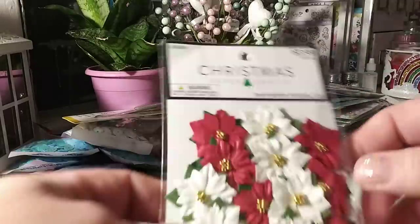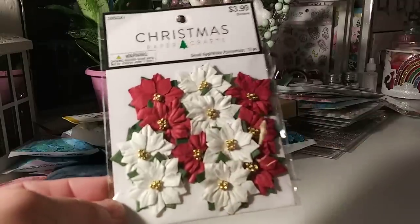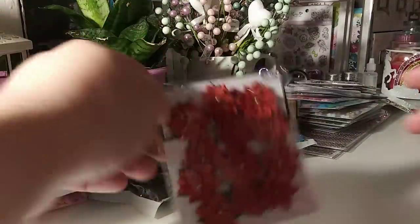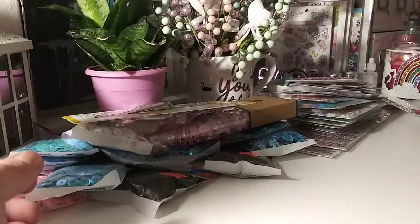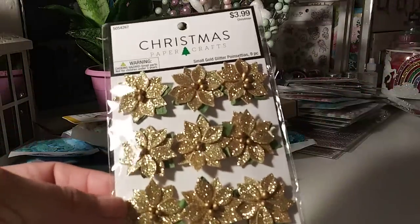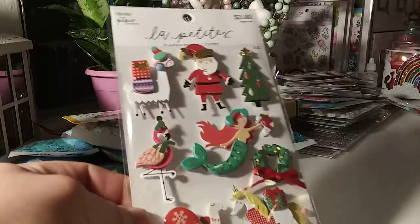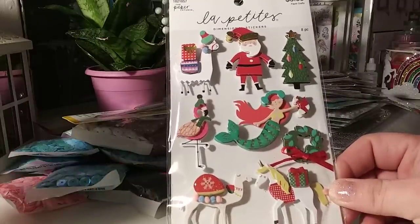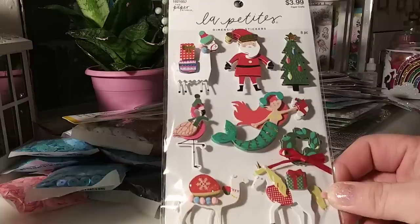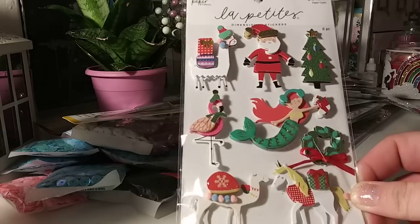I grabbed two of these flowers in the red and white — the white is so pretty. I bought two of those. And I bought one of the poinsettias — I even have some from last year, I think these are a little bigger. And then I grabbed the gold ones. They also have silver. Golds are so pretty. And then I picked this one — it was in the everyday stickers section. The only reason I bought this set is because I have a paper pad from Michael's that I think would coordinate with it — it has flamingos, unicorns, rainbows, llamas. So that's why I bought that set.